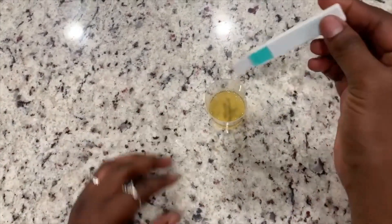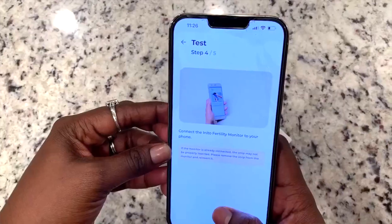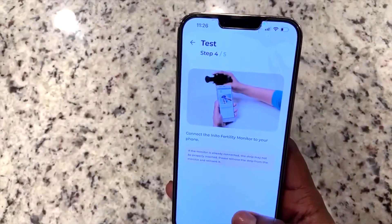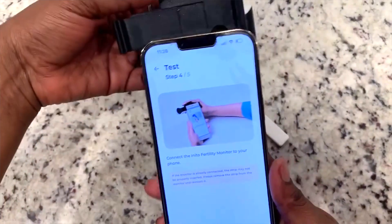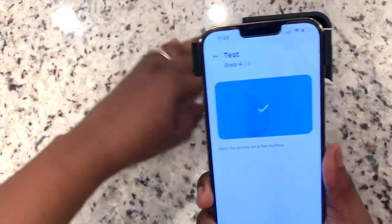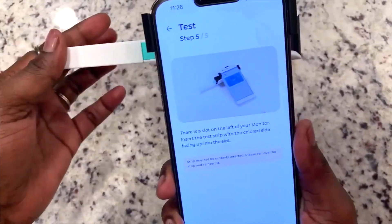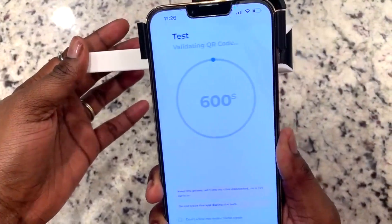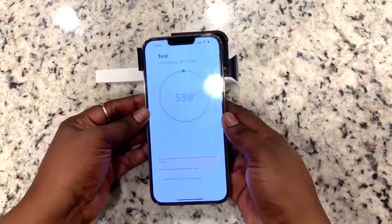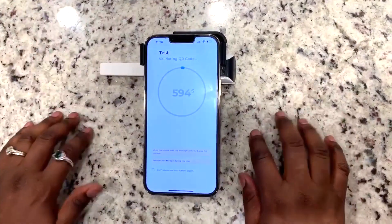In order to use your fertility monitor, you collect urine into the cup, then dip the test strip in the urine for 15 seconds. Attach the monitor to your phone, insert the test strip into the monitor, and watch the magic happen. After it has collected all your information, you will get your personalized results from the app on your phone.